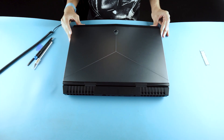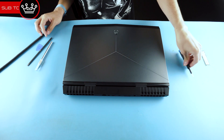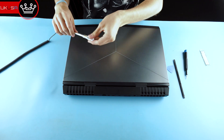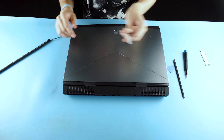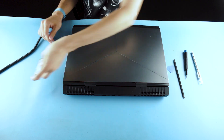Today we're upgrading the Alienware 17 R5. You'll need a Phillips head screwdriver, probably a couple of pry tools — different types just to be sure — and maybe a sharp object if there's anything we need to pull up. We'll be upgrading the M.2 to an NVMe SSD.